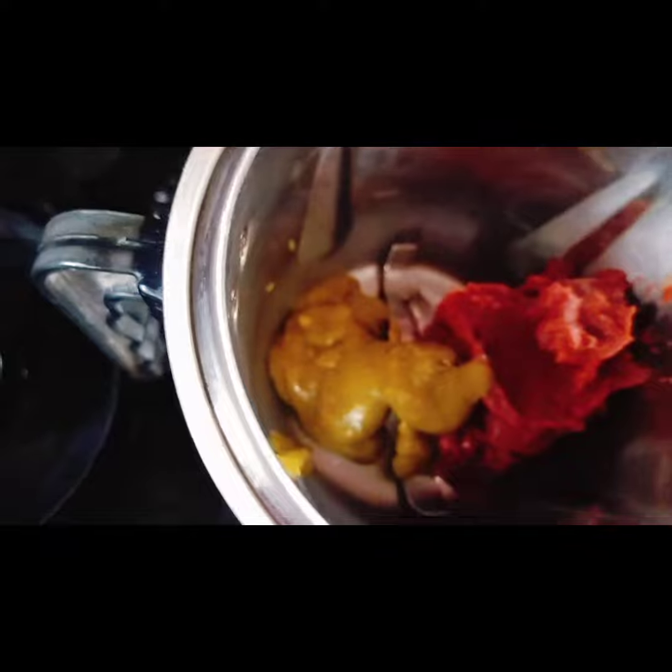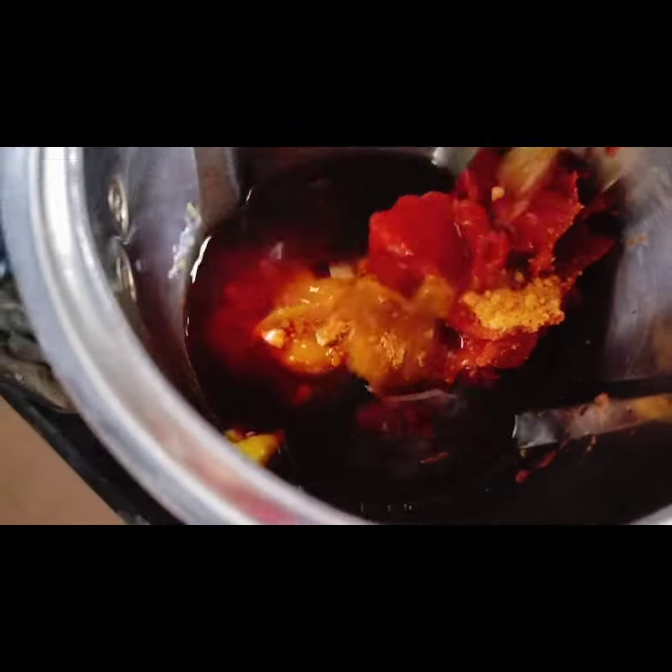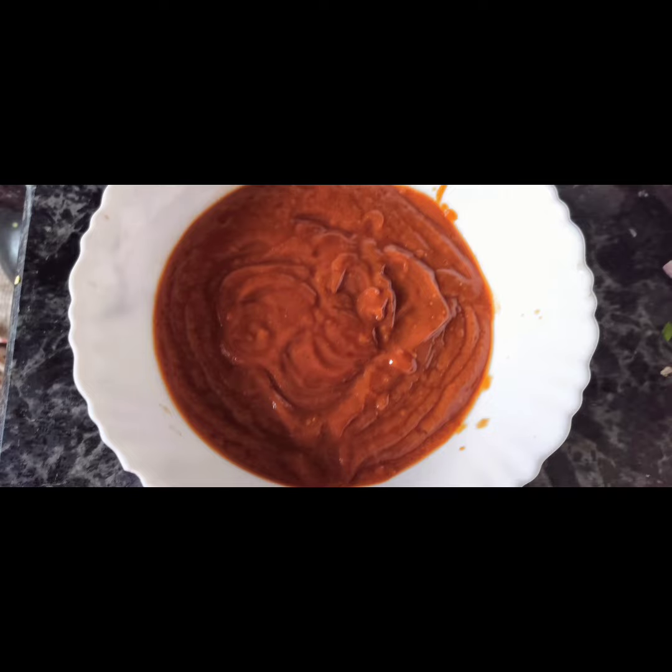Manchurian sauce is made with tomato paste, chilli paste, soya sauce or coconut aminos, jaggery and vinegar. Blend all together and make a fine paste. This can also be diluted again.